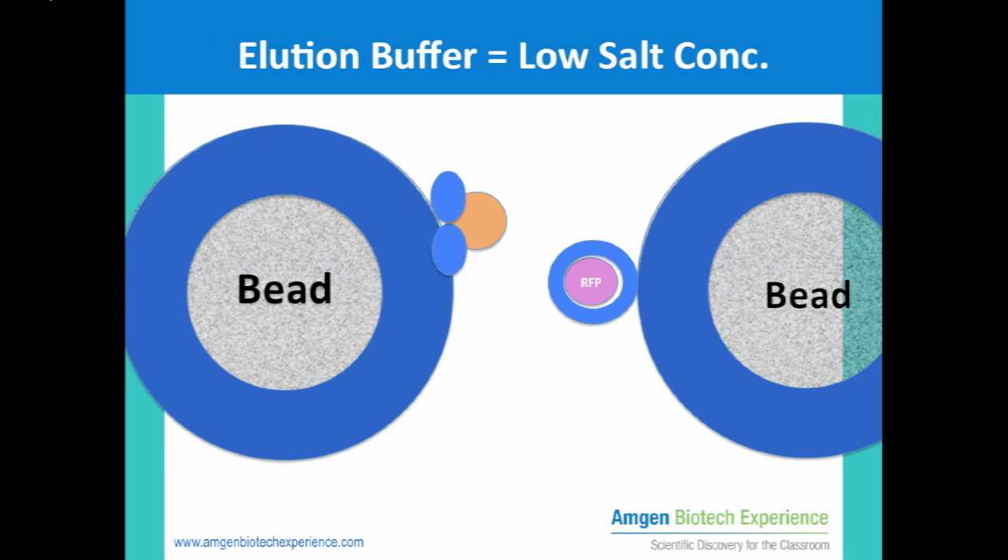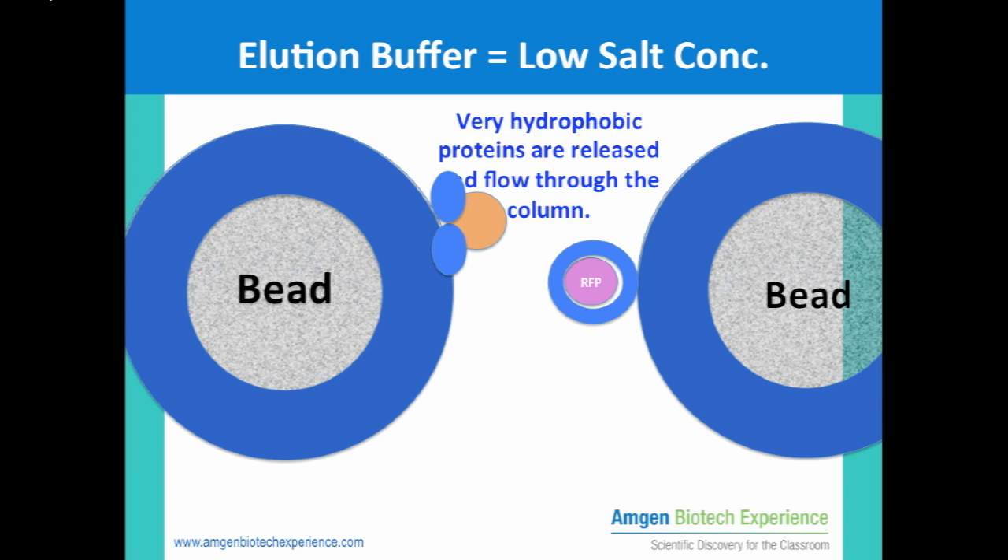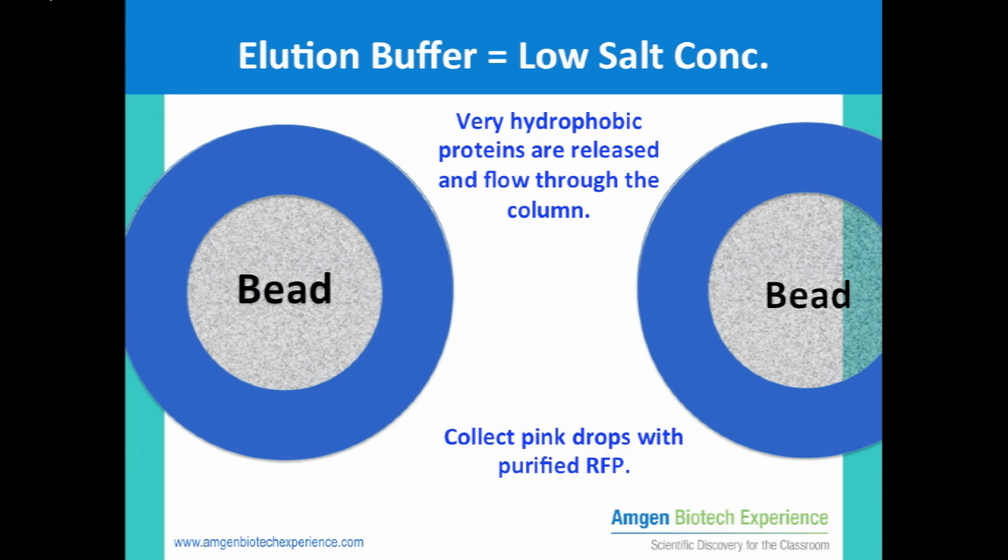We will then add the elution buffer, which has very low salt concentration. This condition causes the hydrophobic interactions to be interrupted, so that the hydrophobic proteins are now released from the resin beads and flow down the column. Red fluorescent protein will be one of these proteins and be easy to find due to its pink color. You will want to collect the pink liquid that comes down the column into a clear microfuge tube, as that should be the purified red fluorescent protein.